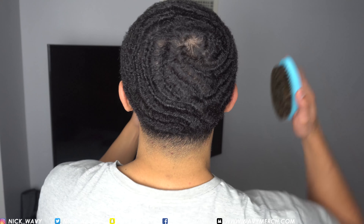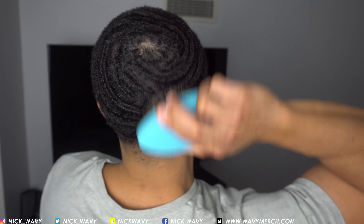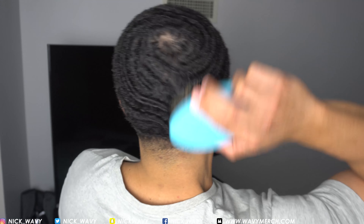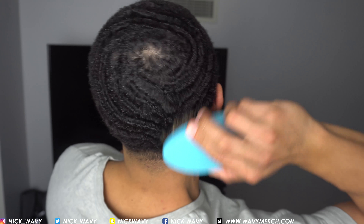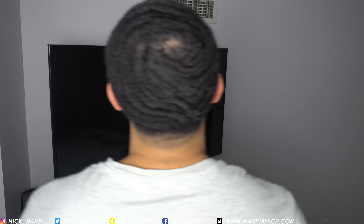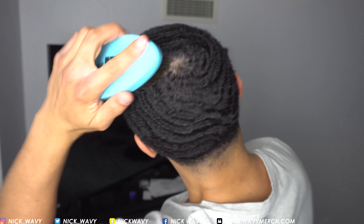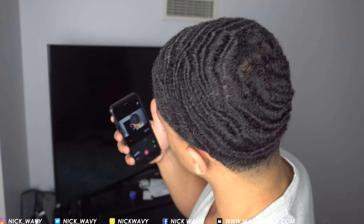One thing is for sure — what you have to do is always start from the crown. Locating your crown is probably one of the most important videos I've ever made, how to find your crown in about 30 minutes. That's when I first started waving — I pinpointed my crown and showed how I'm gonna close it and brush it. You guys definitely have to go watch that video to see how you can close your crown.